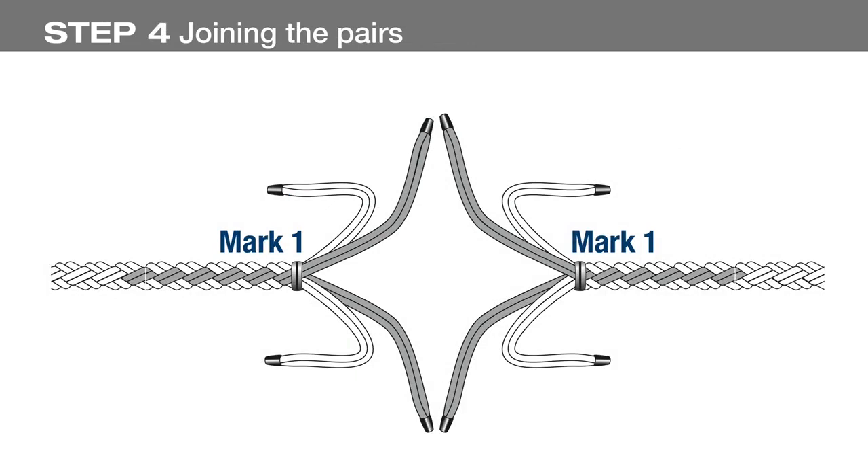Arrange both rope ends and the strand pairs as shown. The grey strand pairs in the illustration are the pairs that have been marked. Strands from the other end of the rope, seen on the left side of the picture, should be arranged to mirror this arrangement. We're now ready to join the pairs and marry the ropes. It is important to follow these instructions carefully. Note that the marked strands are in the middle of the arrangement.